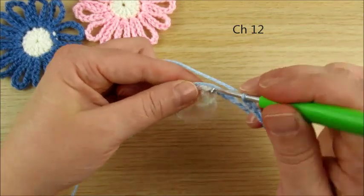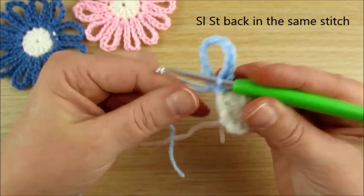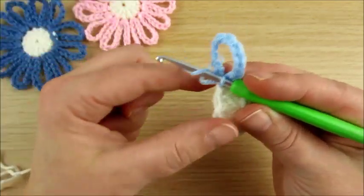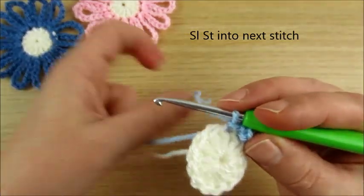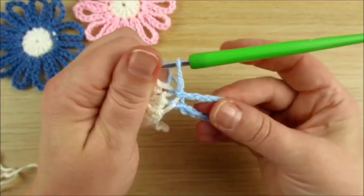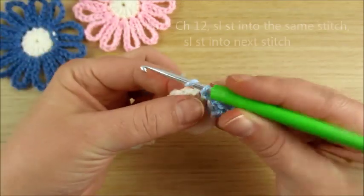Then in the same space, slip stitch. Continue counting the petals: 2, 3, 4, 5, 6, 7, 8, 10, 11, 12. Then back and make again.